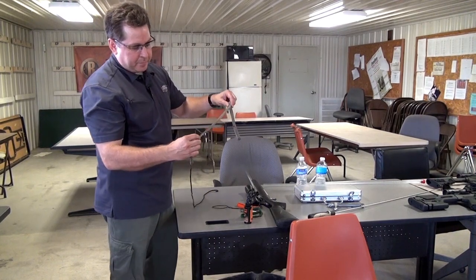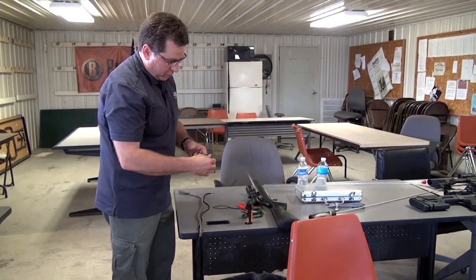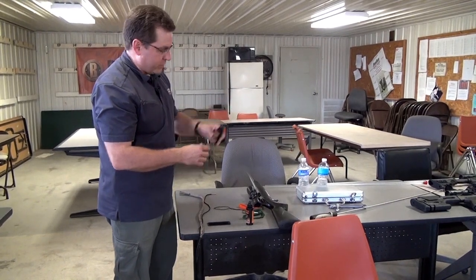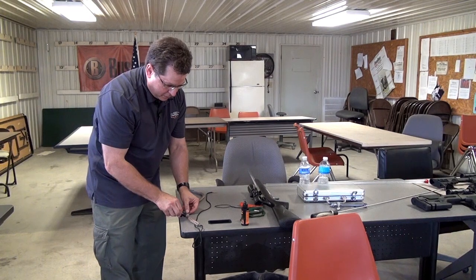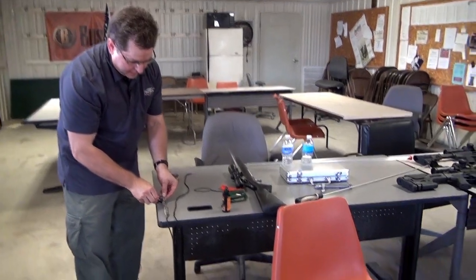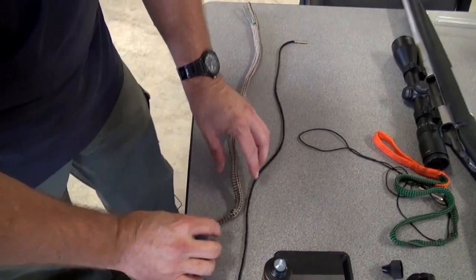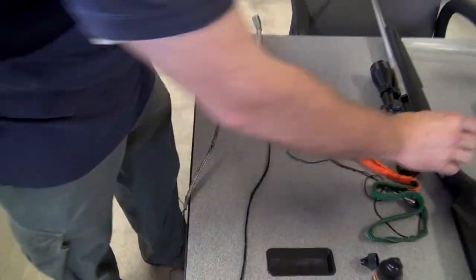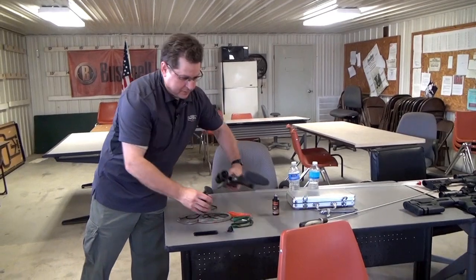We're going to use the new Bore Snake Venom gun cleaner and soak that bristle piece, because that's the piece that's going to scour the barrel as it goes through. We'll soak it on there real good. I also like to take the cleaner in a spray and get it down the barrel.